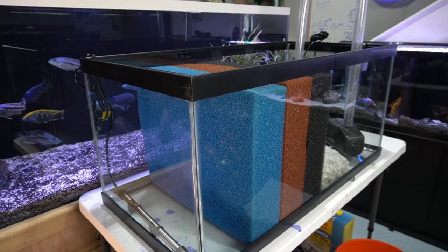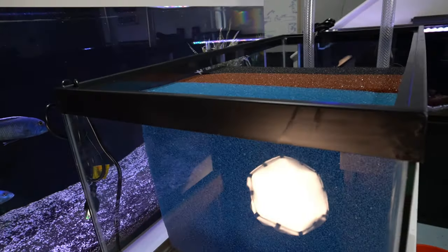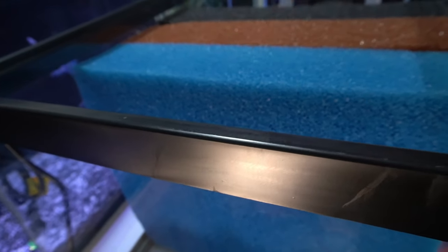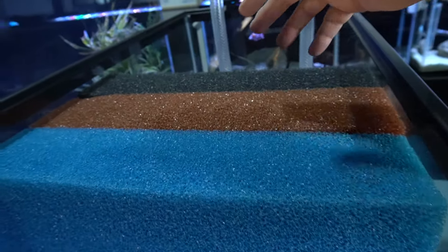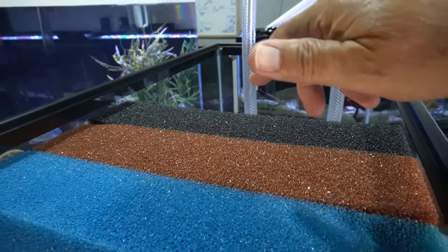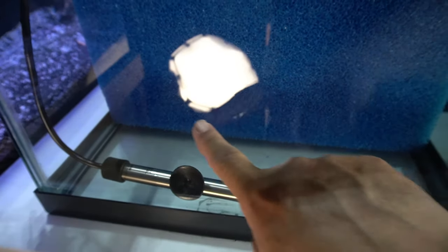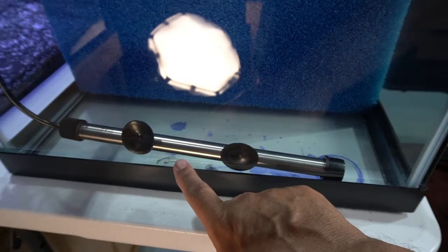This is a 40 gallon breeder and what's going to happen is the water is going to come cascading into it right here. Just two simple pipes coming down in here. There's going to be a third overflow pipe going into this section over here near the middle, and that pipe never gets used unless you have a blockage in your overflow box. The two pipes are going to go below the water line, probably down to about right here, so they'll be submerged and there'll be very little noise and no splashing.